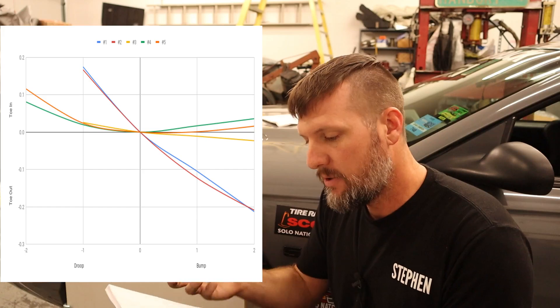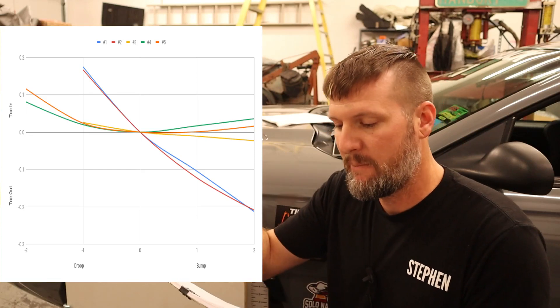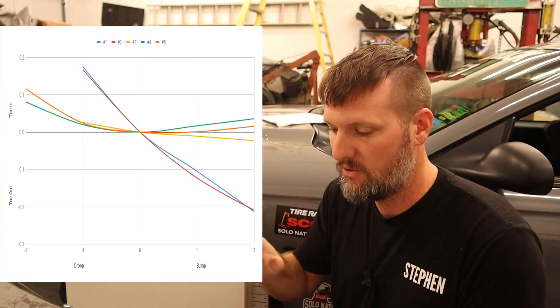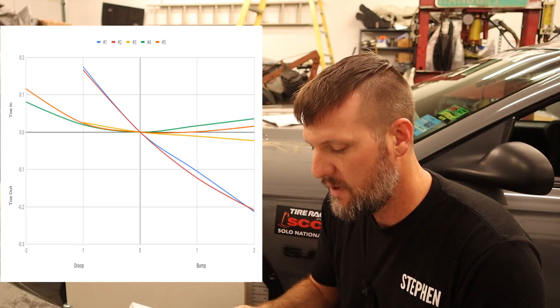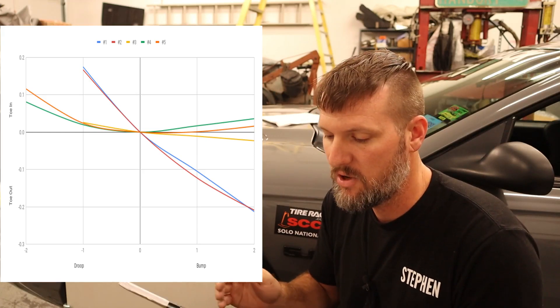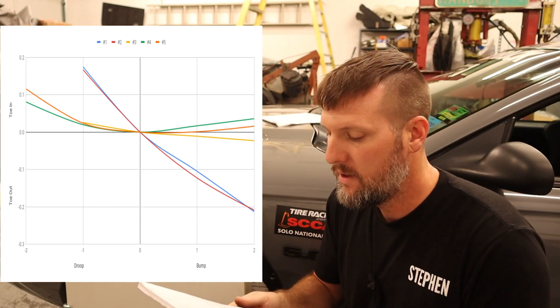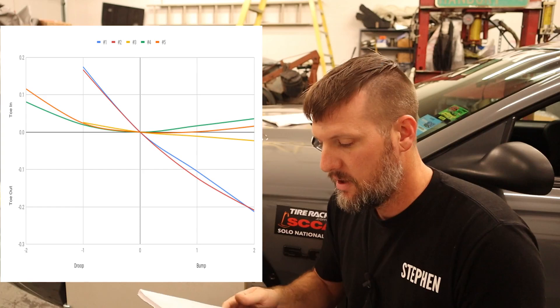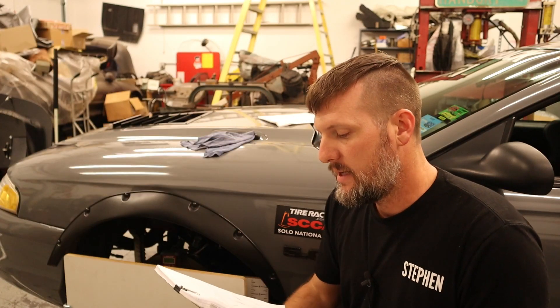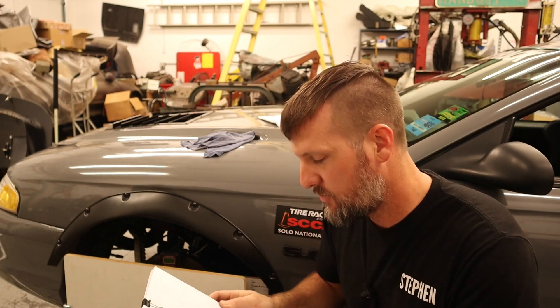I was able to improve it and get it basically all the way down — after a couple of iterations — to 0.001 inch in the first inch of bump, and then it goes to about 0.016 in the second inch. That's still really good. In droop it goes to 0.024 in the first inch of droop, and after that it does start to toe in quite aggressively — it still only goes up to 0.1 of an inch — but droop isn't really an area where you need it controlled as much. The bump is staying pretty zeroed out, so I'm really happy with that, especially that first one inch of travel.